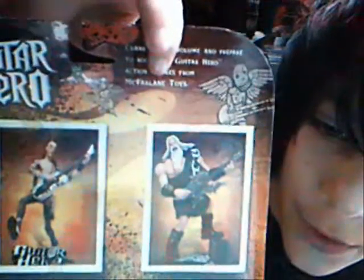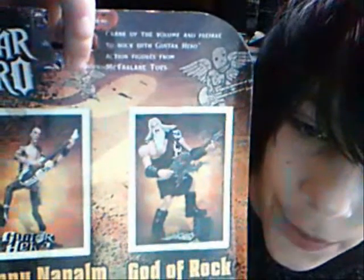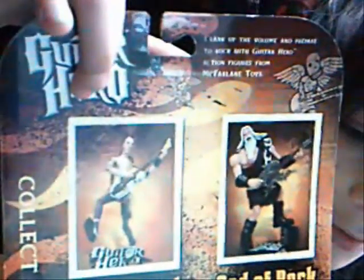On this side it has some rock-on hands, and right there in yellow letters it says his name again: Axl Steel. Then on this side it has a bunch more rock-on hands. Now on the back of the box, it's got the fire effect again, which is really nice. And right here it says: 'Crank up the volume and prepare to rock with Guitar Hero action figures from McFarlane Toys.' Over there it's got some weird bird-looking guy, and another one right there, and the Guitar Hero logo over here.